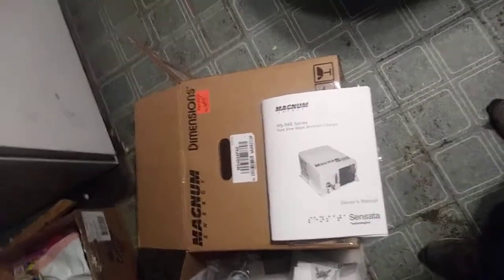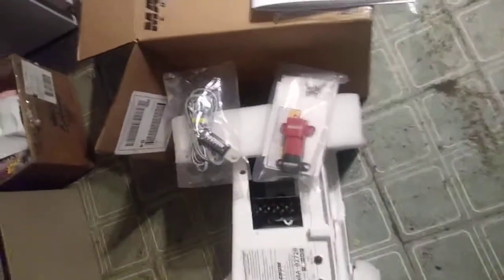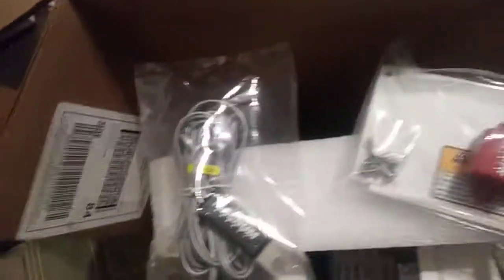So I'll show you the inverter. Here's the manual that comes in the box. Also here's a bag — it's got the battery terminal covers. And here's the plate, which fits over this hole right here. It also comes with a temperature sensor.